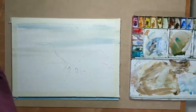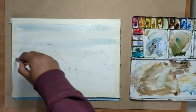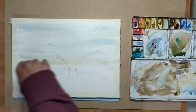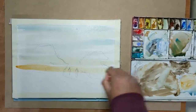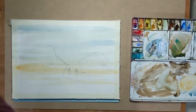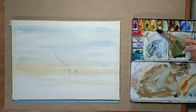The wash gets much warmer when it reaches the foreground of the painting. I'm adding a bit of yellow ochre into the wash and making sure that it becomes much warmer. A bit more yellow ochre and a bit of burnt sienna as well.